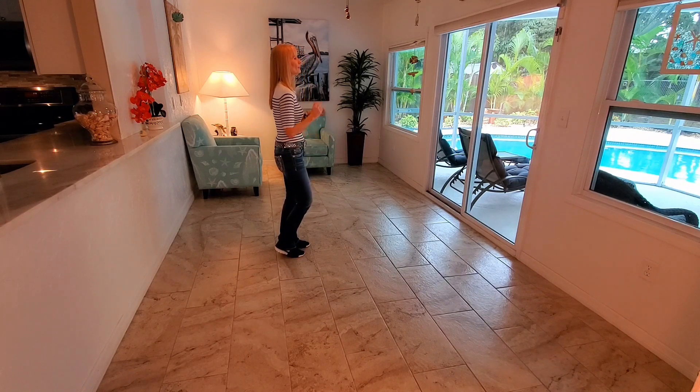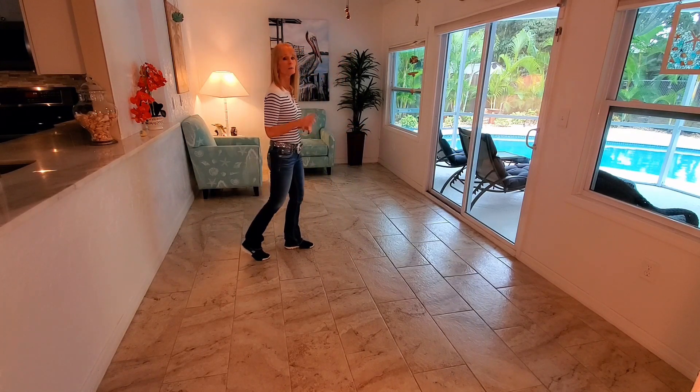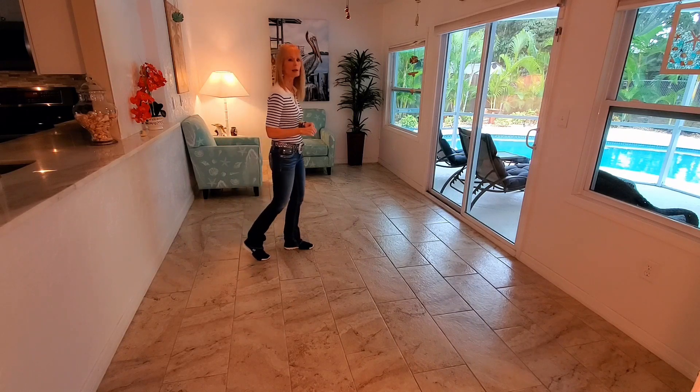We just finished our third eight, facing 3 o'clock, weight is on our left. You're going to rock forward on your right, replace the weight on your left, rock back on your right, replace the weight on your left. Do that one more time: rock forward on your right, replace your weight on your left, rock back on your right, replacing your weight on your left.